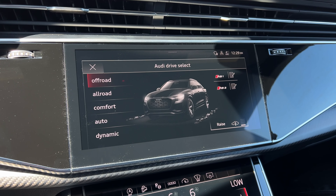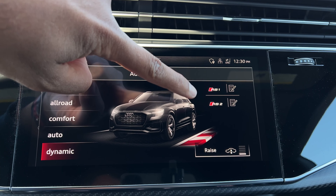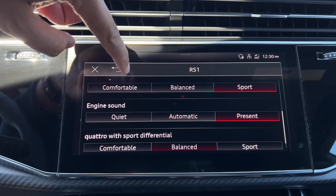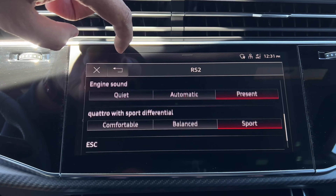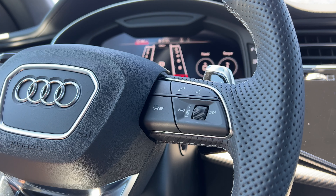Speaking of drive modes, you have a bunch to work with here. You have all-road, off-road, comfort, auto, and dynamic. However, you also have two RS modes, including RS1 and RS2. RS1 will let you go through and adjust a bunch of different aspects like the drive, the suspension, the steering, and the engine sound. RS2 will let you adjust all that, plus it will let you adjust the electronic stability control. And the cool thing is that you can activate either of the RS modes by pushing the RS button right here on the steering wheel.